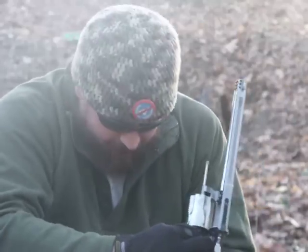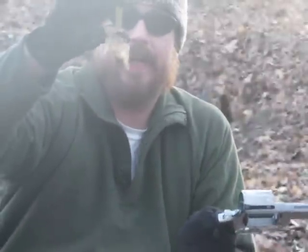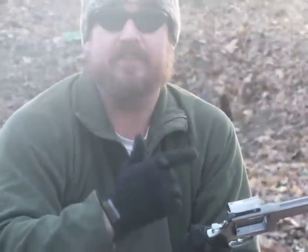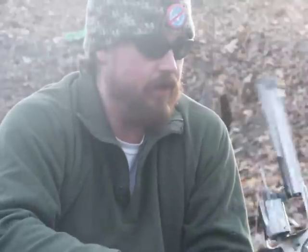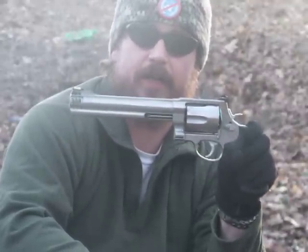And this shell right here, the .454 Casull, is actually almost as big as an AR round. The 460 round is as long as an AR round, but it's as big a round as a 45. So I like it. May the Republic stand strong. God bless America.